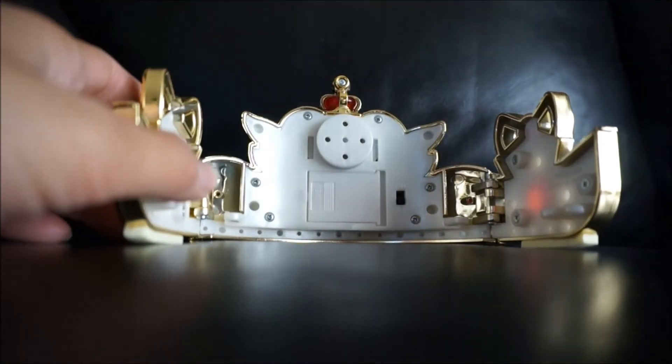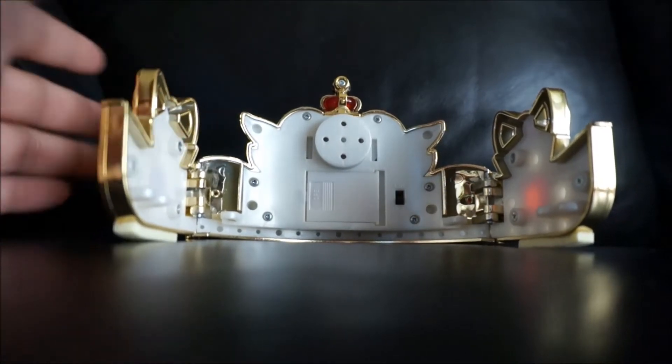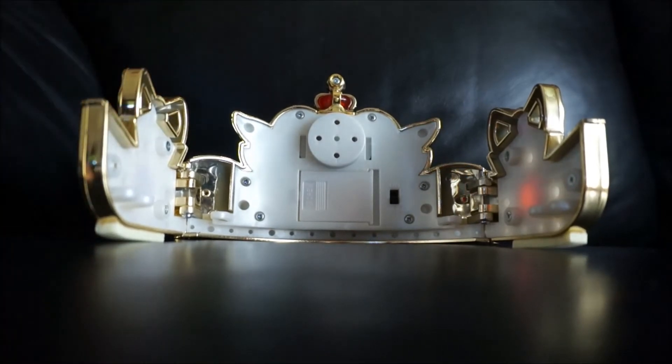It comes with these two very small batteries. And the batteries I have were actually from there — they still work. They're original batteries that came with this toy when I ordered it like 10 years ago.